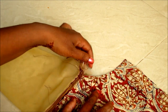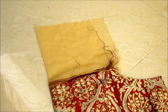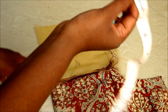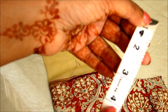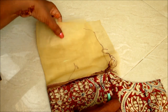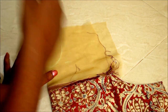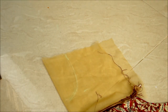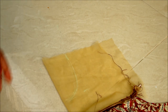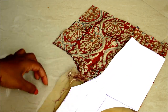Now fold it into two and start marking towards the wrong side. Mark the neckline — neck width two and a half inches, and the neck deep four inches. The neck shape I am using for this one is a U shape — not exactly U or V, a slight variation. It would be like this. Place the pattern and trim off.